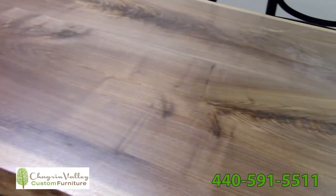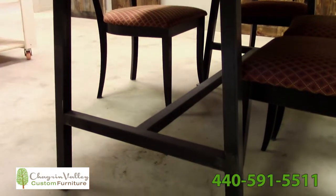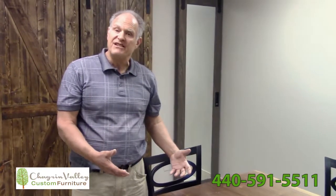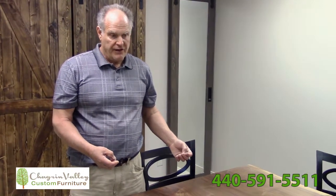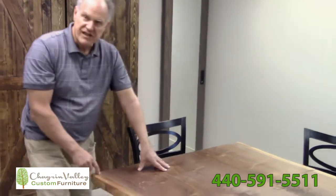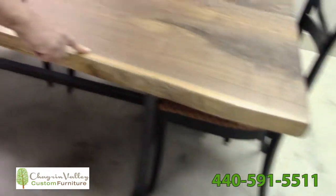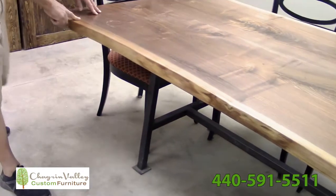We put on two to three coats of catalyzed varnish and we put it on a stand. There are a lot of companies out there that make product in China where they show live edge, but you can always tell it's not a real live edge because it doesn't have this young wood — the sap wood on the outside.